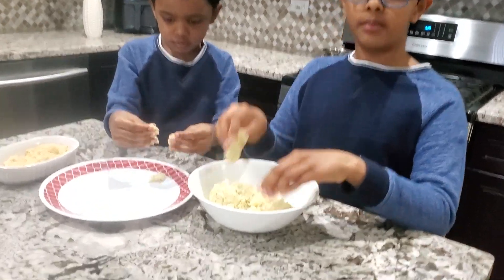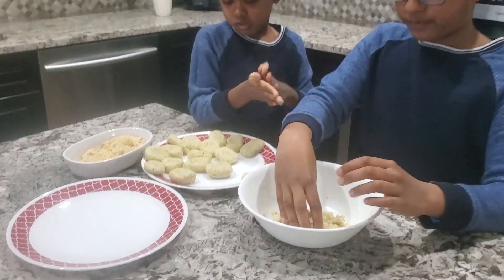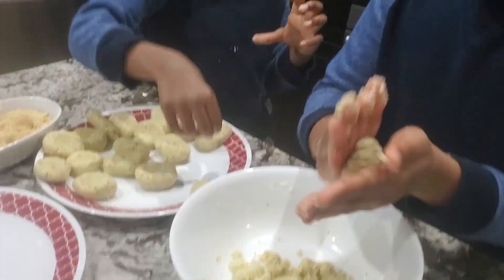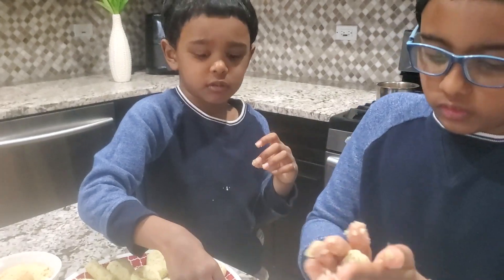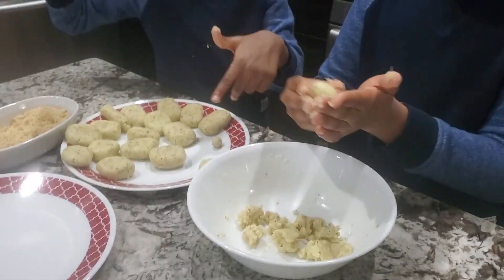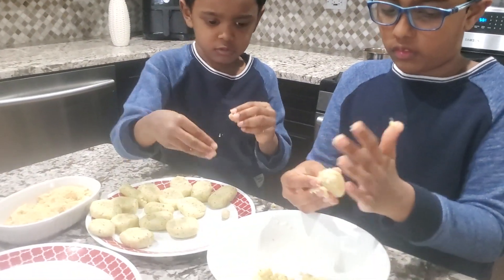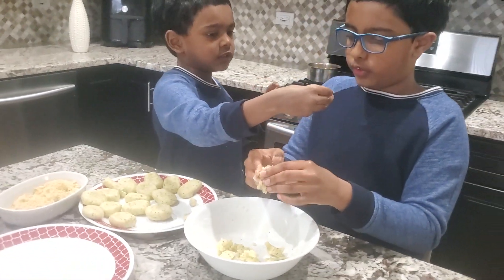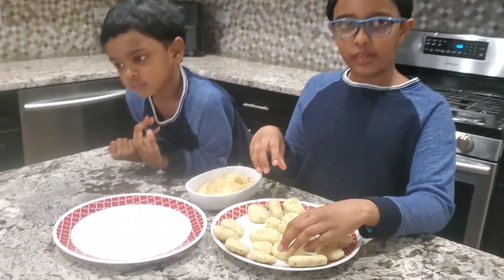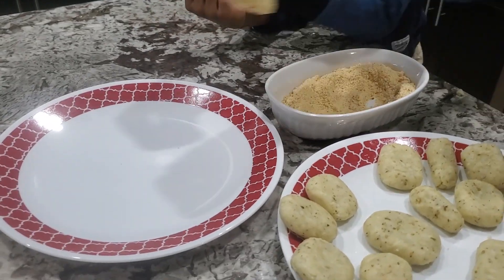The dough is ready so we can make them into shapes. I made a ball head. Can I keep it right here? Now we are done making shapes, so we have to roll them in the breadcrumbs and keep them in this plate.